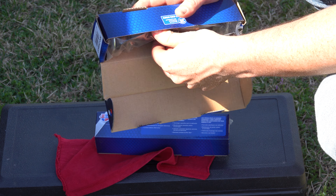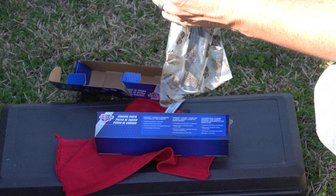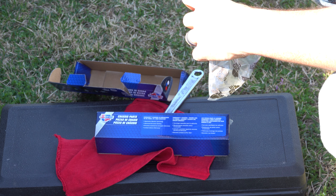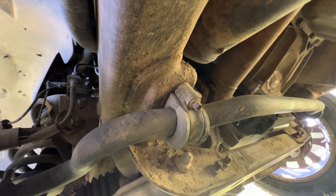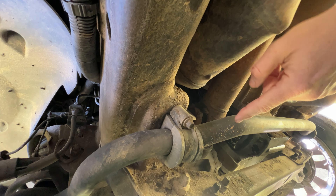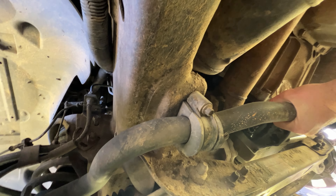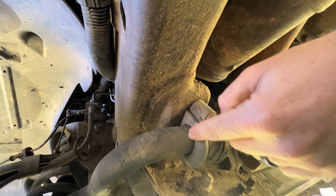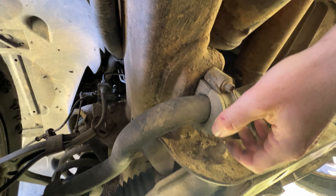It's non-returnable now because they broke the box, but I believe these are the right parts for my car — this is what came up on the computer when I went in there. Some of you are probably wondering what the heck is a sway bar and how did I come up with this conclusion, so I'm just going to explain it real quick. The sway bar goes underneath the car. It shouldn't move — it should be pretty solid. It attaches to the frame of the car. These bushings can also go bad, but I didn't get those, so I'm not doing those today.